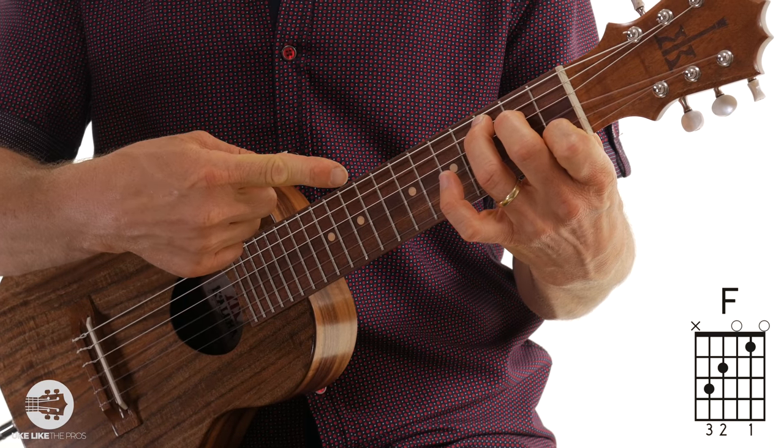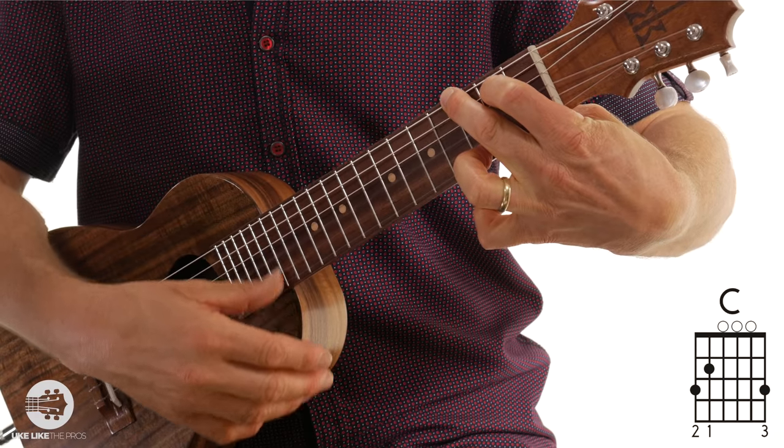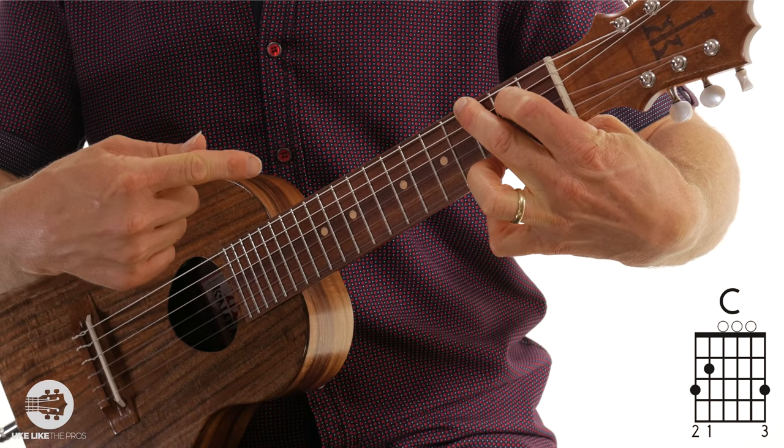And also all your chords for the guitar are going to work as well. So this C shape on the guitar, now on the Guitar Relay is an F. Everything is just transposed up a fourth — so C, D, E, F. This, which is a G chord on the guitar, on the Guitar Relay is a C chord — G, A, B, C.